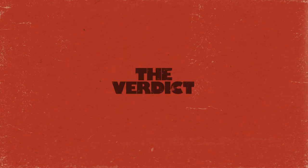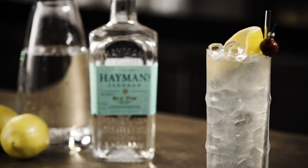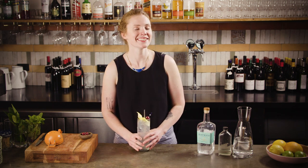So now you know. There's definitely a reason why this is a classic — it's just so simple and so tasty. It's basically like an adult lemonade and the soda water is very thirst-quenching. Perfect for a summer afternoon: the Tom Collins, a must in any bartender's repertoire.